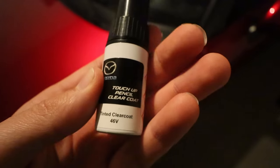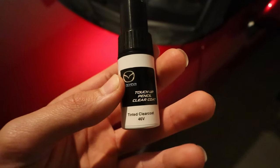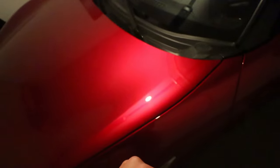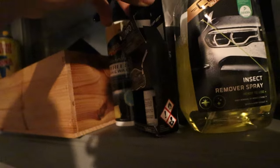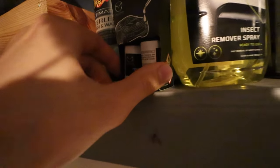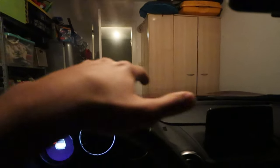Tomorrow we will put on the touch-up pencil clear coat to make it blend in with the Soul Red Crystal that's already on the car. Looking at it from the inside, it is quite clearly invisible — I know where the spots are so I can see them, but you guys can't. This is just a reflection of the light, so try and find the spot where I just painted. I would say I did a pretty great first job.